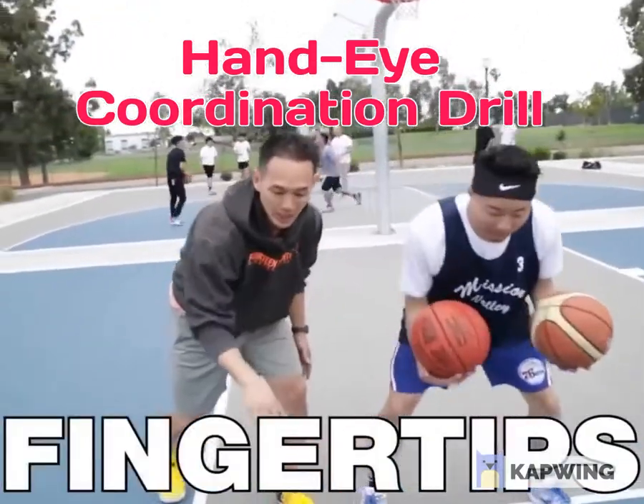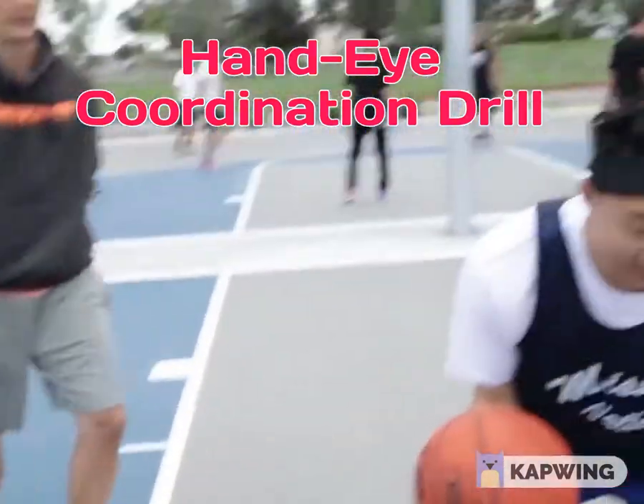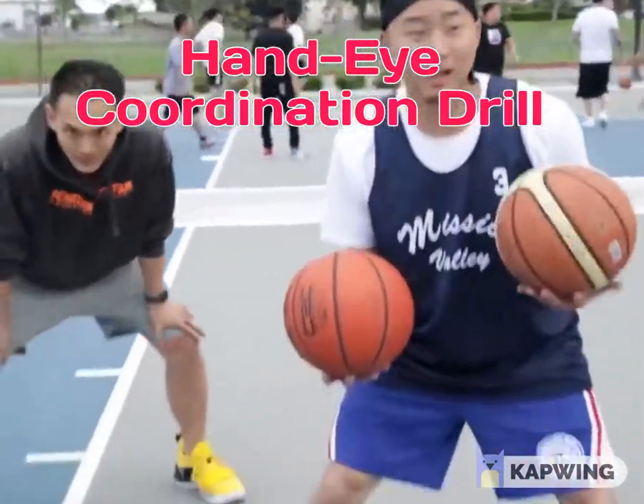Guys, fingertip control — control that dribble. Don't smack it. Yeah, a little tap. You gotta be real light with your fingertips. Gentle touch. Something I need to work on.